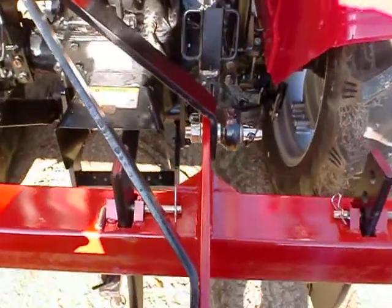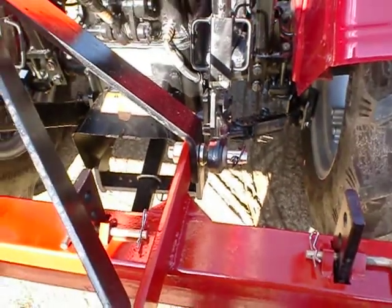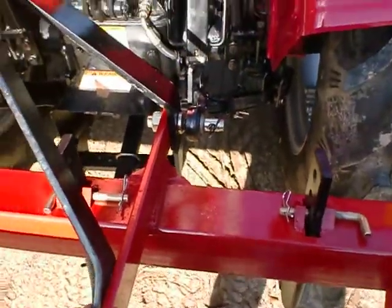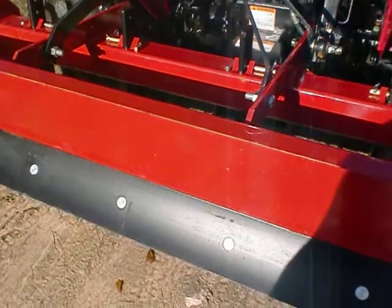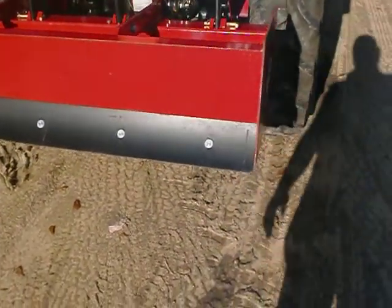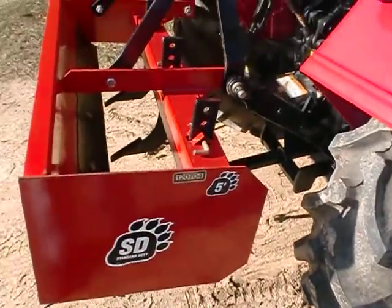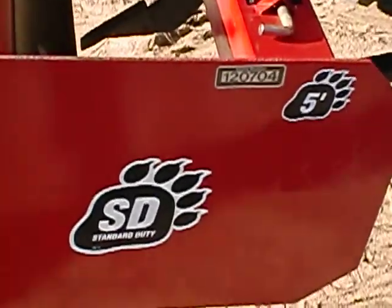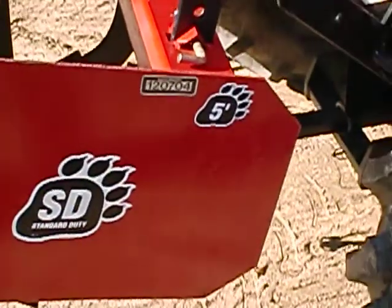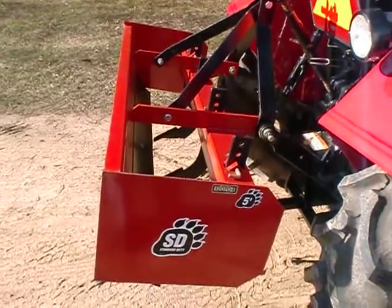It hooks up to a standard three-point hitch, category one. If you're interested in this blade, please give us a call. My name is Zach and my phone number is 478-960-2014. I'll be glad to answer any questions you have about the blade or any other equipment we sell. Thank you for watching and have a great day.